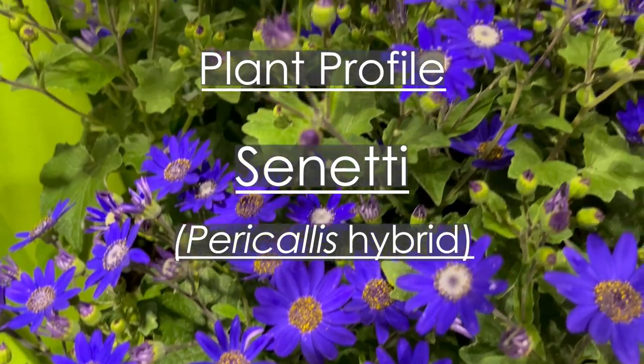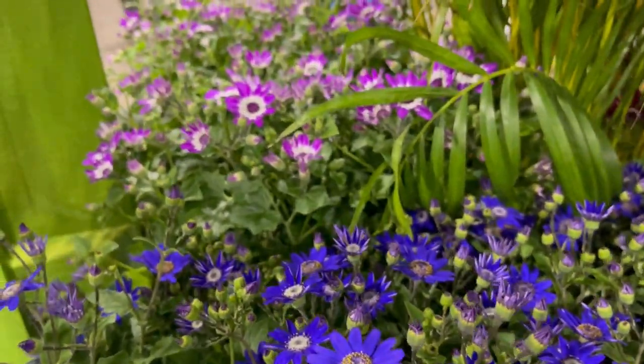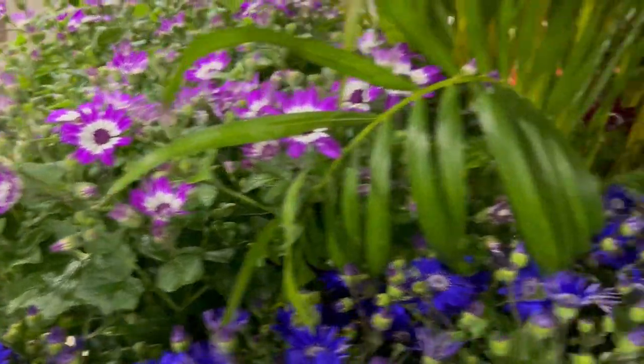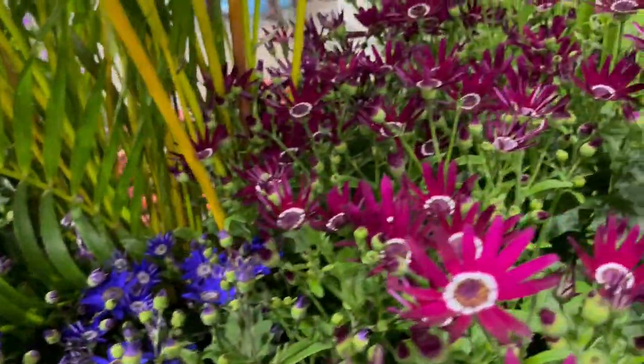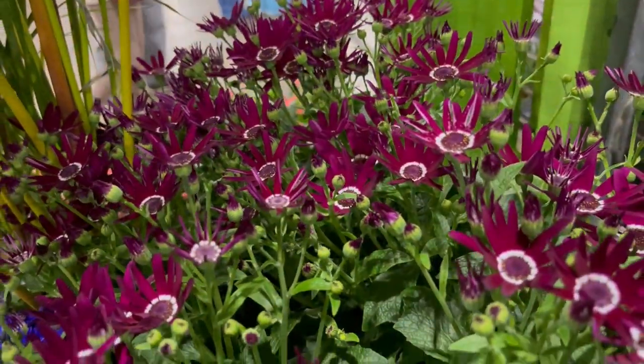Cinetti Plant Profile. Cinetti, Pericalis Hybrid, is a cool season annual with colorful flowers that resemble daisies in brilliant mauve, purple, and blue tones. They are prolific bloomers.